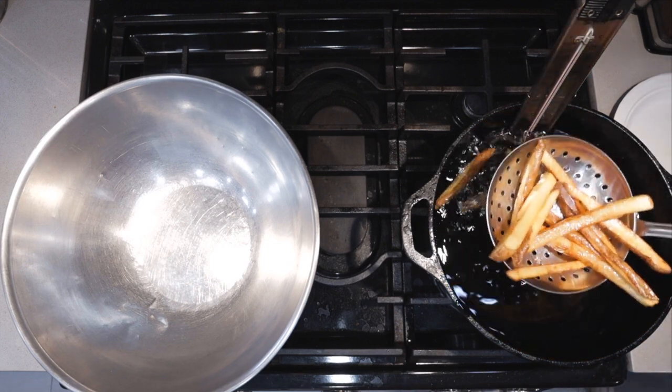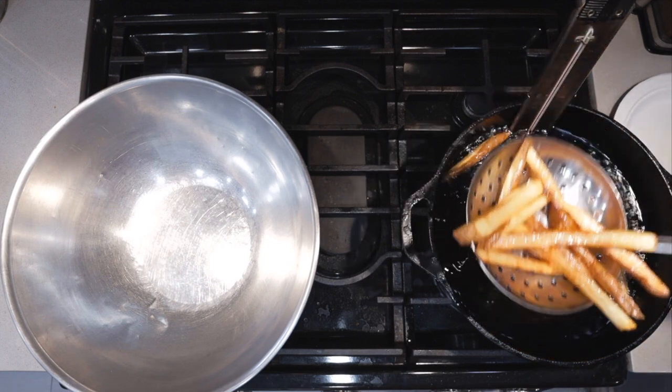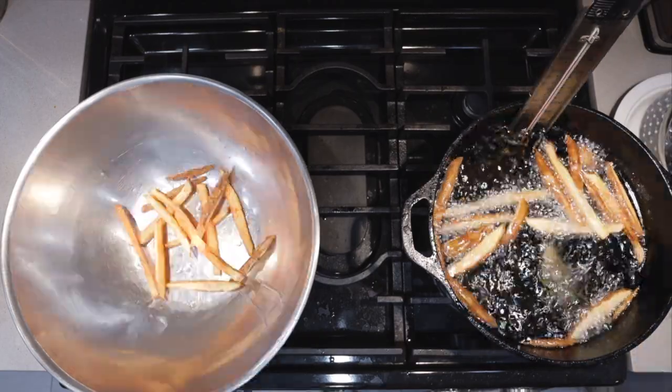These are looking pretty golden brown. Toss them to our bowl here. Let me just throw in the next batch. And give them a nice toss and sprinkling of kosher salt.